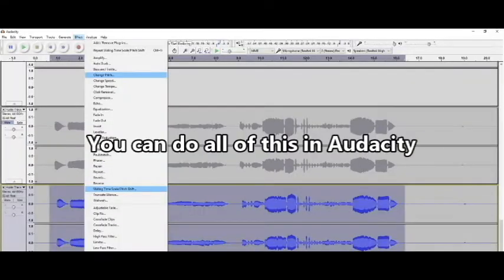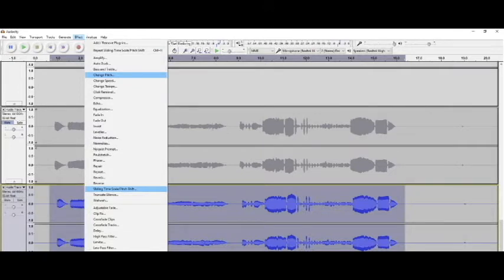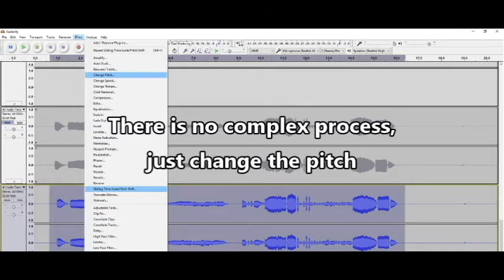If you record the sound of an oboe and shift the pitch down, instead of sounding like an oboe in the lower register, it will sound like other instruments in the double reed family, such as English horn or bassoon. You can do all of this in free editing software such as Audacity. There is no complex editing process — all you have to do is change the pitch.